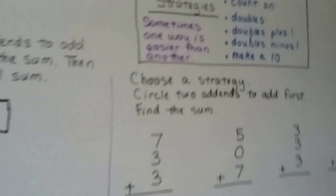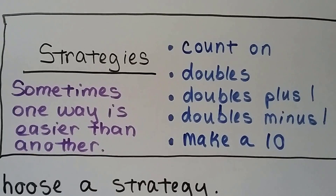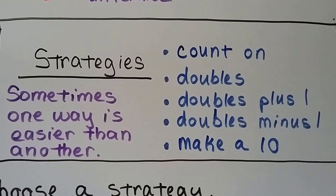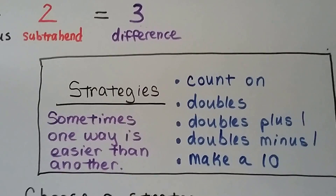So the strategies we've learned so far are: count on, doubles, doubles plus 1, doubles minus 1, and make a 10. Sometimes one way is easier than another, so it's better to use the easier way.